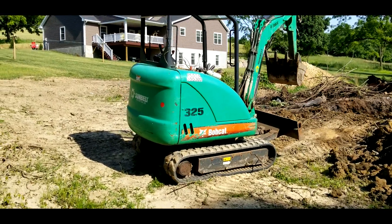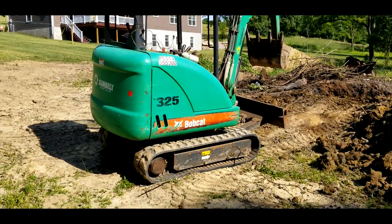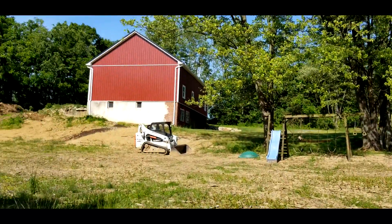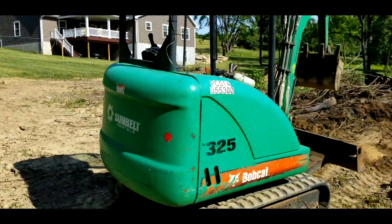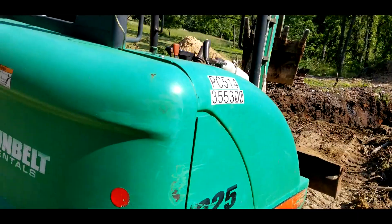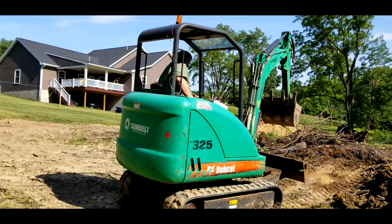Here we got this 2011 Bobcat 325 mini excavator. I brought it home for the weekend here to our farm. We're going to be remodeling that barn and I needed to dig a trench where we can put some of the old concrete that we get out of it. So I'll take a quick video here of me running this thing.